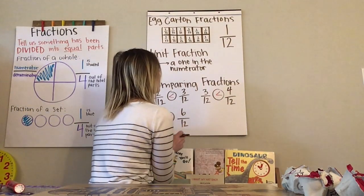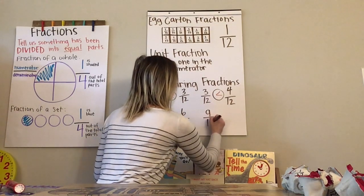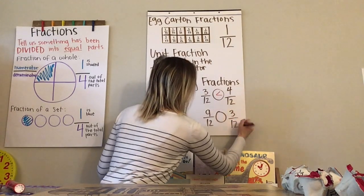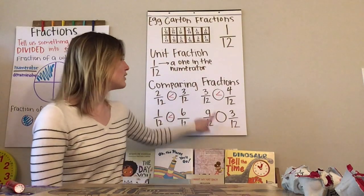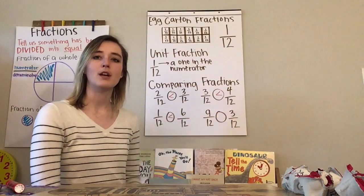So I'm going to give you one without the pieces and say: nine-twelfths compared to three-twelfths. Look at it and think about which one is bigger. Remember what we talked about — the numerator and the denominator. The denominators are the same, so look at the numerators.